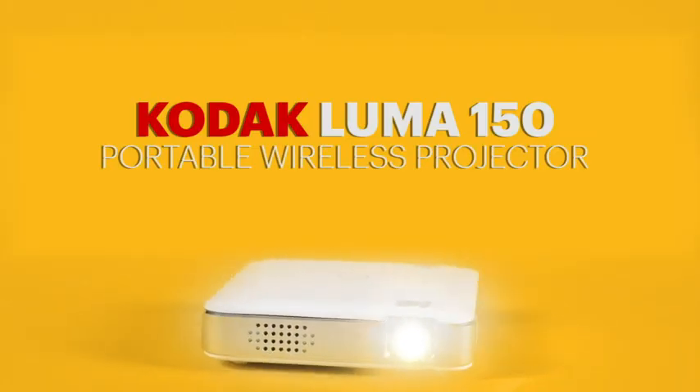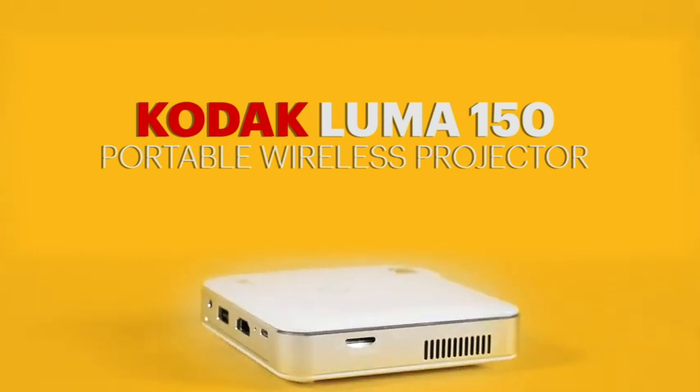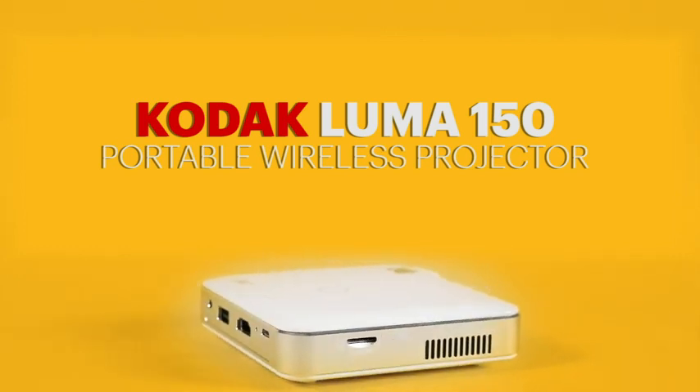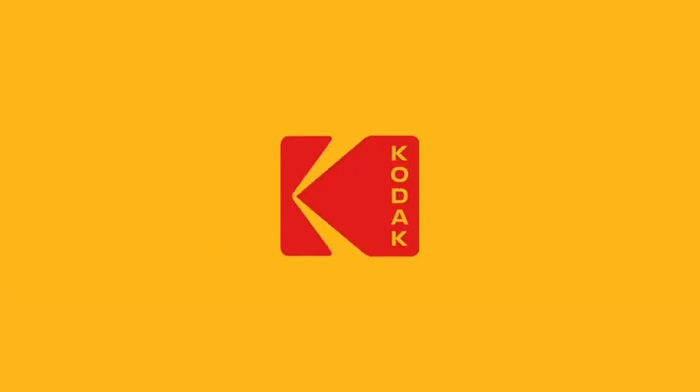The Luma 150 projector makes a wonderful gift idea for your home, office, or business. It's designed with portability and quality in mind. The Luma 150 is the premier pocket projector for your life.